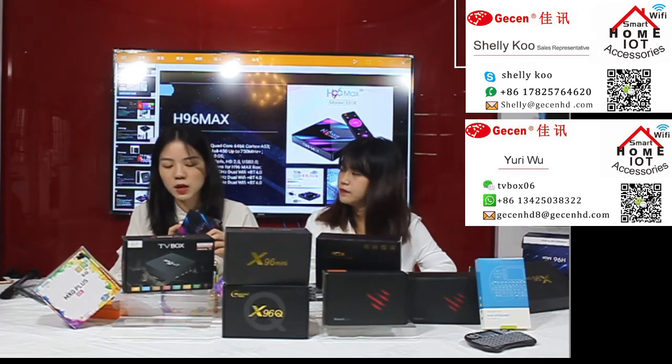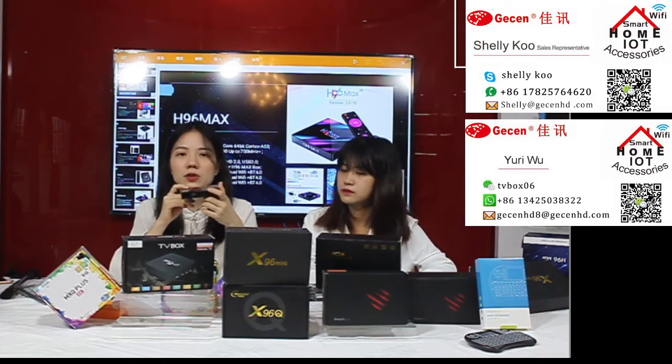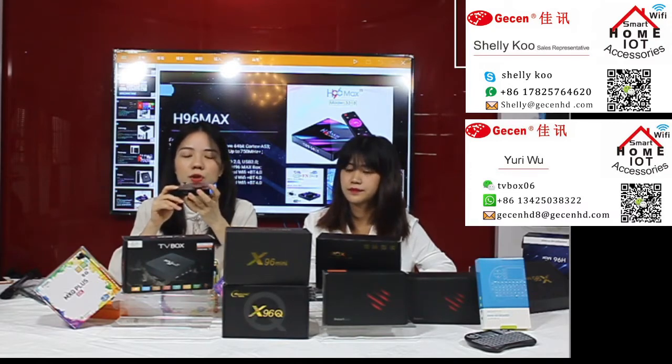I'd like to highlight the LAN port — it supports 100M wired connection. For Wi-Fi, this box also supports both 2.4GHz and 5GHz. This means you have two Wi-Fi options. Normally 2.4GHz is enough to watch TV, stream video, and view photos. But if you need to do other heavy tasks, you can use the 5GHz Wi-Fi.